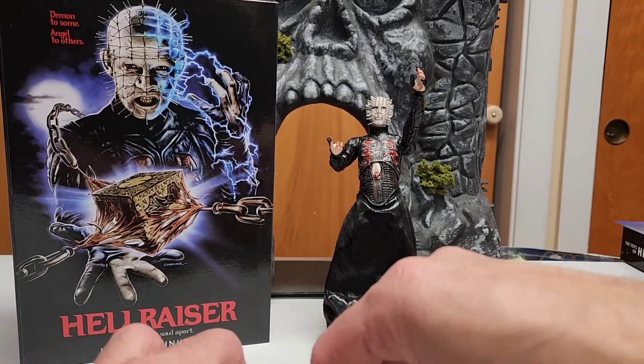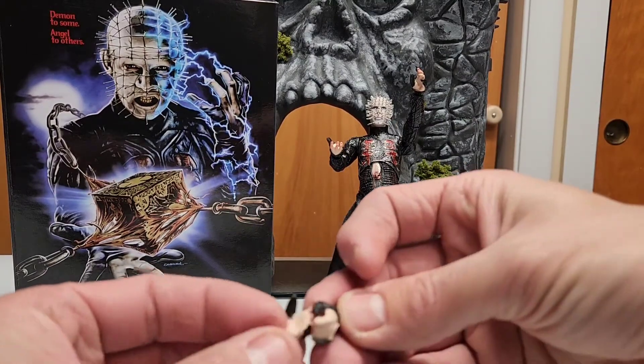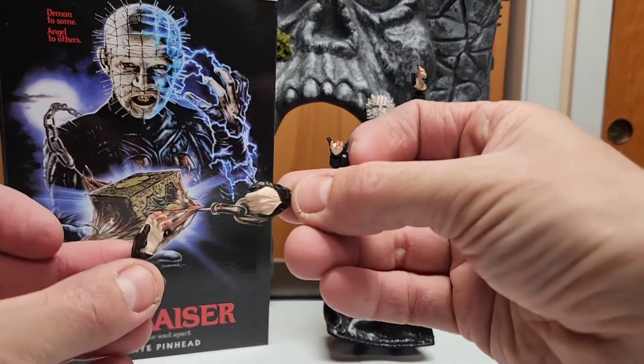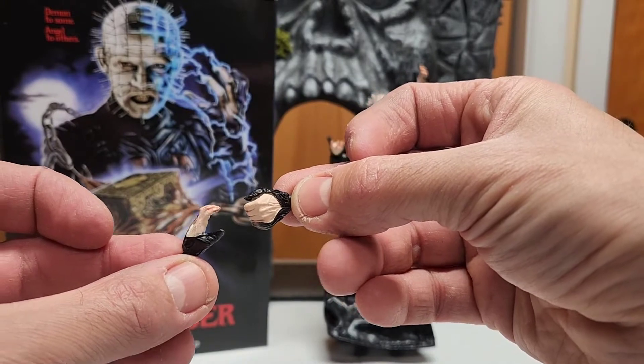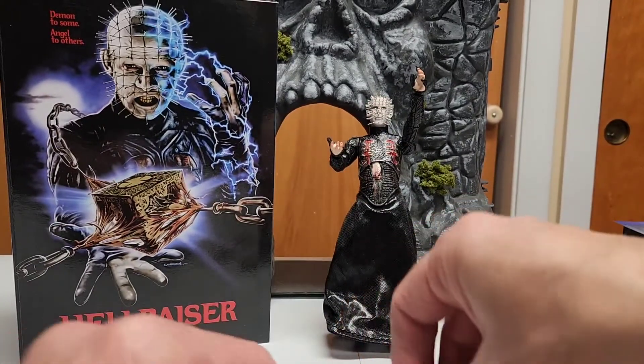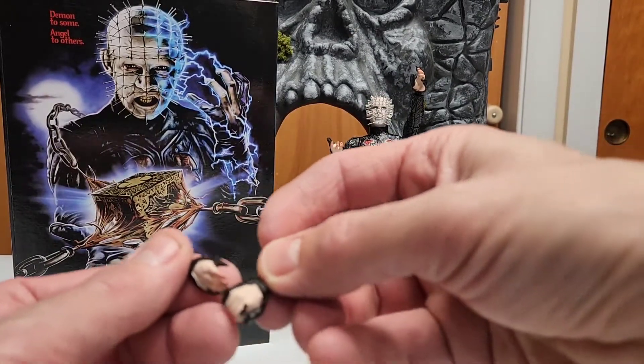We have four different interchangeable hands — one open hand, one holding the tool of the trade. You could probably use two tools if you prefer. I'm not sure, but I'll probably display him holding the cube. Same story for the opposite side.